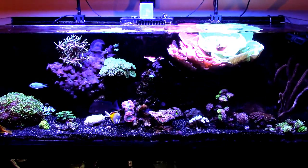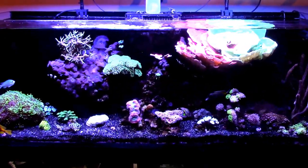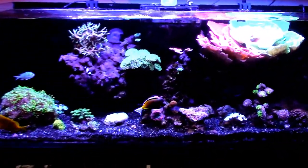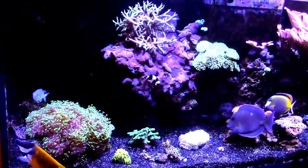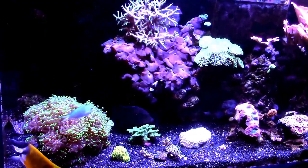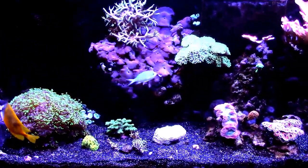So as you can see everything's looking nice and clean. I'll go ahead and dismount the camera off the tripod and get you a close-up of the reef. The Kessils are on pretty bright because this is my recording setting — it's fairly white so it comes out better on camera. I also left the Kessils on along with the gyre so you guys could see the shimmer effect.